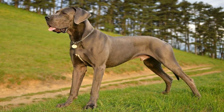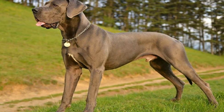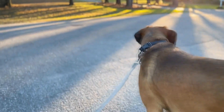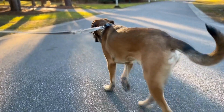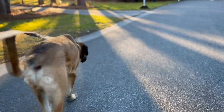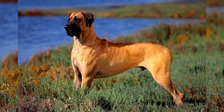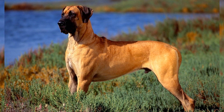In conclusion, hip dysplasia is a common health issue in Great Danes, but with proper prevention and management strategies, it is possible to minimize its impact on their lives. Choosing a reputable breeder, providing a balanced diet, regular exercise, early detection, and appropriate medical interventions are paramount in ensuring the well-being of these majestic dogs. With careful attention and proactive care, Great Danes can live long and fulfilling lives, free from the limitations of hip dysplasia.